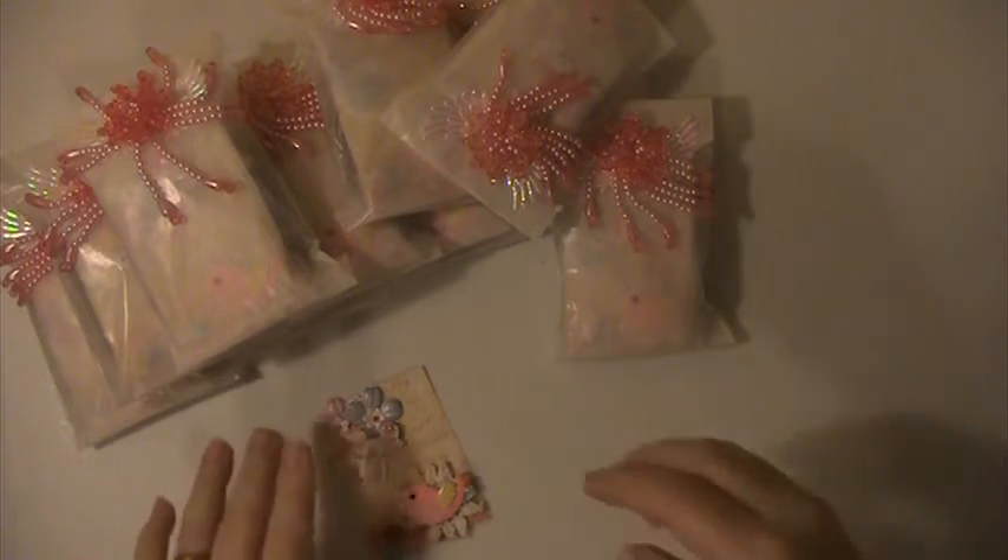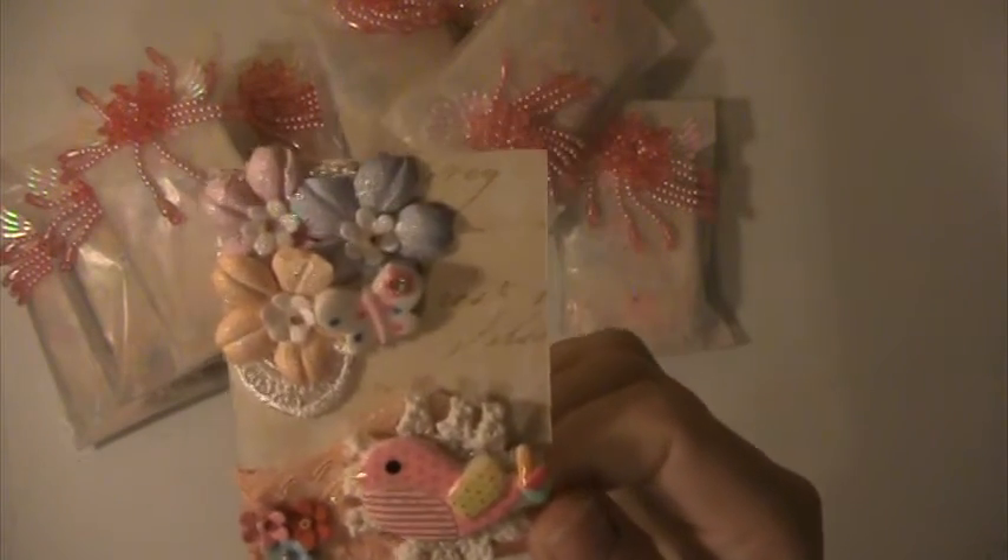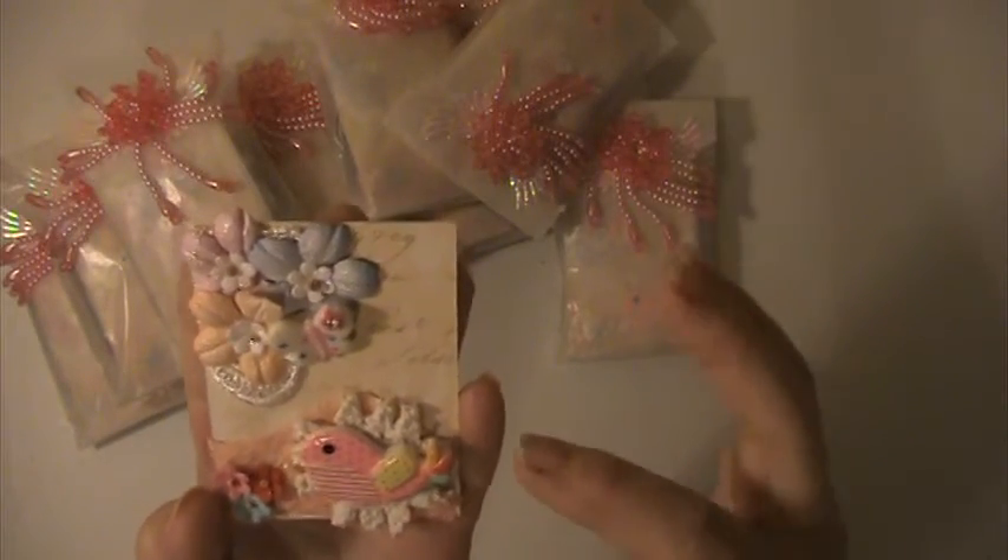Hey everyone, this is Lisa here. This is a pocket letter swap hosted by Tamika, who scrapped the world here on YouTube. This is for the shabby chic pocket letter swap. You had to make 10 of the cards for the pocket letter, put goodies in the package, and you get nine back. This is the one that I made.